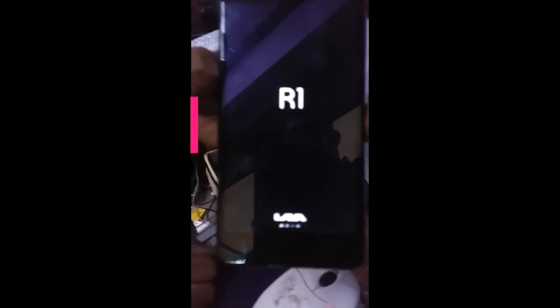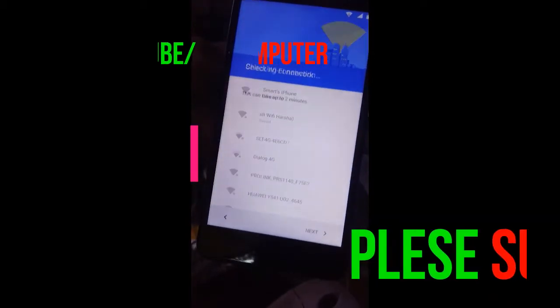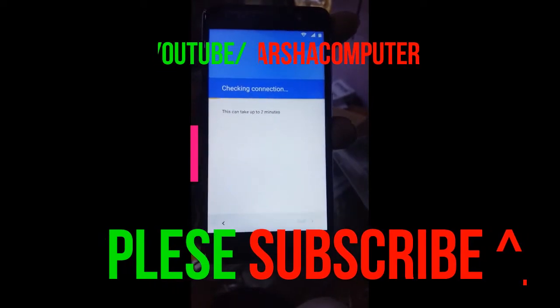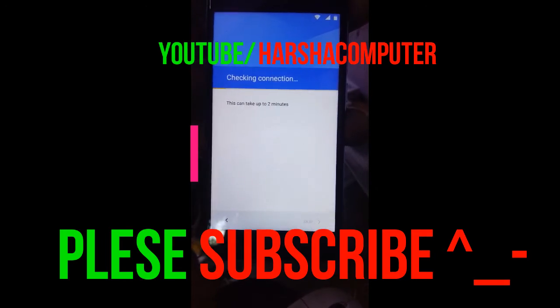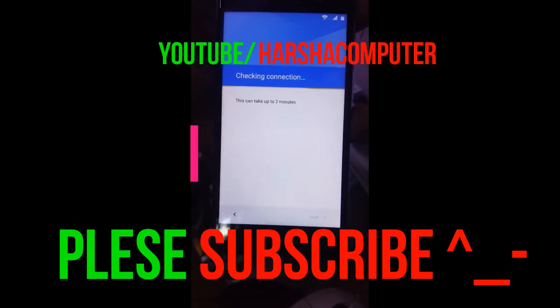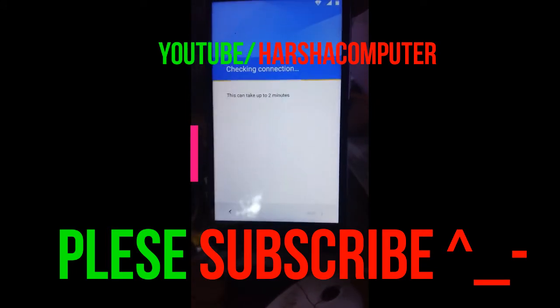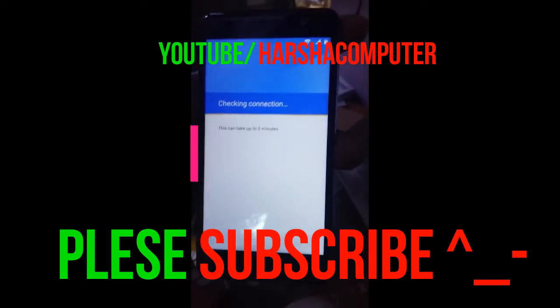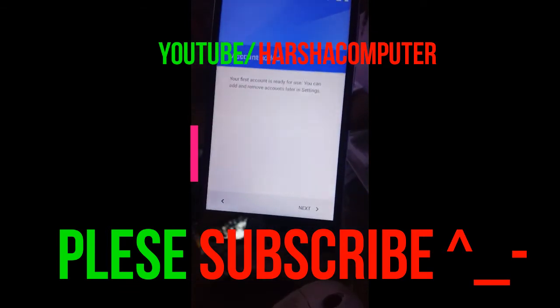Hit the like button and subscribe so I can make more videos. Click 'Next', then connect to your Wi-Fi network. Wait one or two minutes. No account was added, so don't worry — click 'Yes', then 'Next'. The FRP bypass is complete.